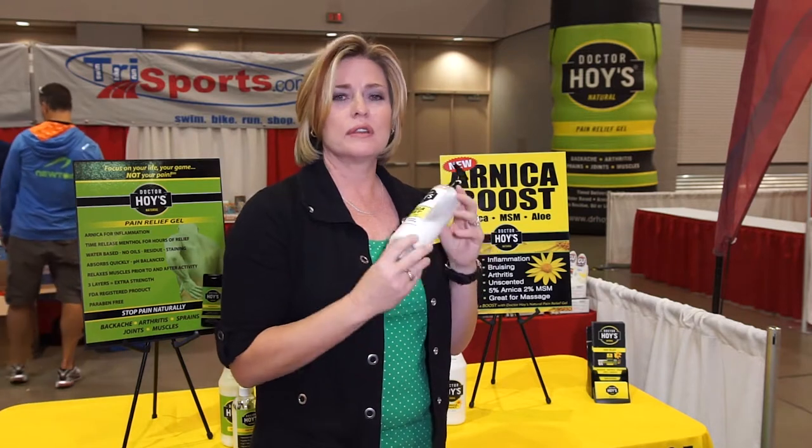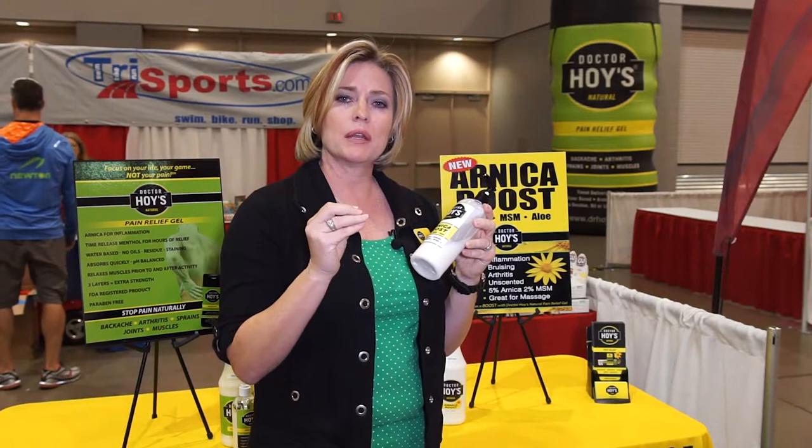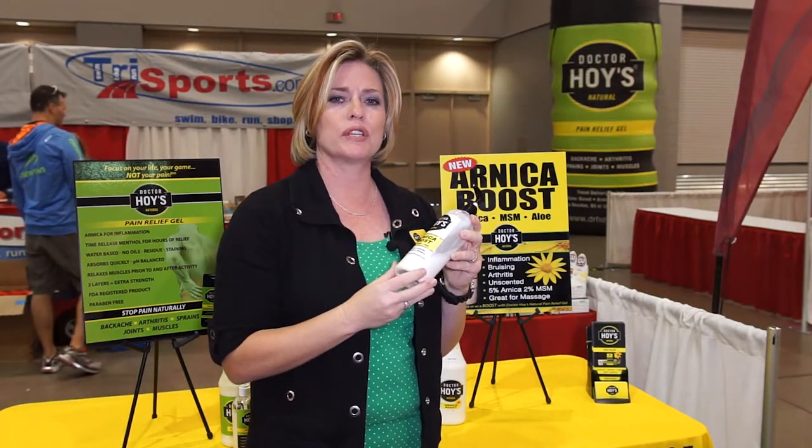If there's a bruise, this is the product that you want to grab. It'll stop a bruise in its tracks, or it'll barely make an appearance, but then it'll speed through the bruising process.